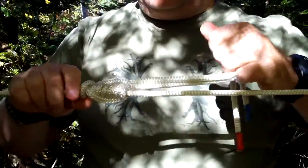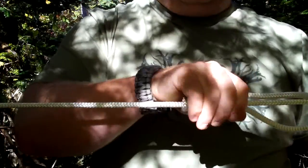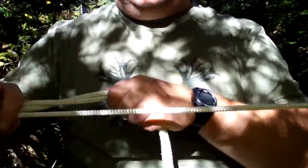Now they use this in climbing quite a bit. What they do is this will be tied to themselves. They'll push it up and climb, and push it up and climb, and so on.